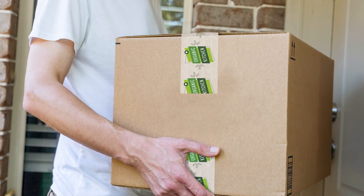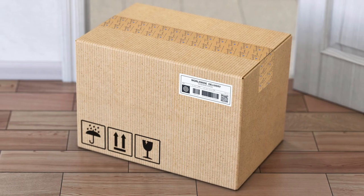Here's the best part: it's recyclable, and you can even leave this tape right on the box when it goes in the recycle bin.